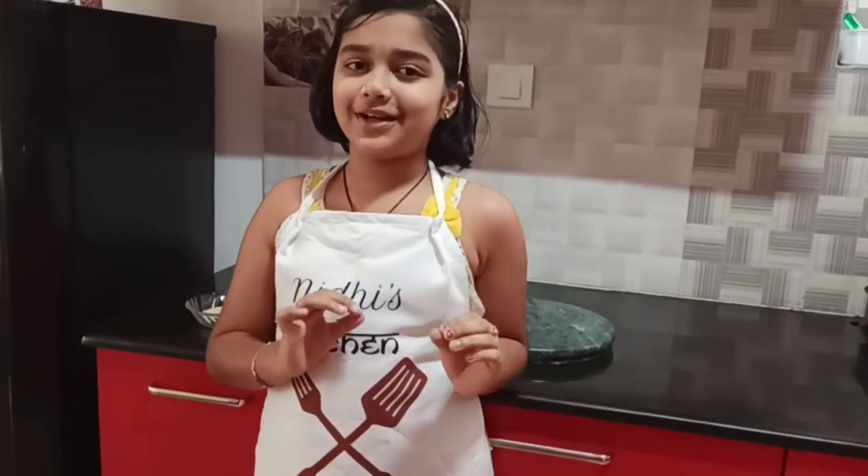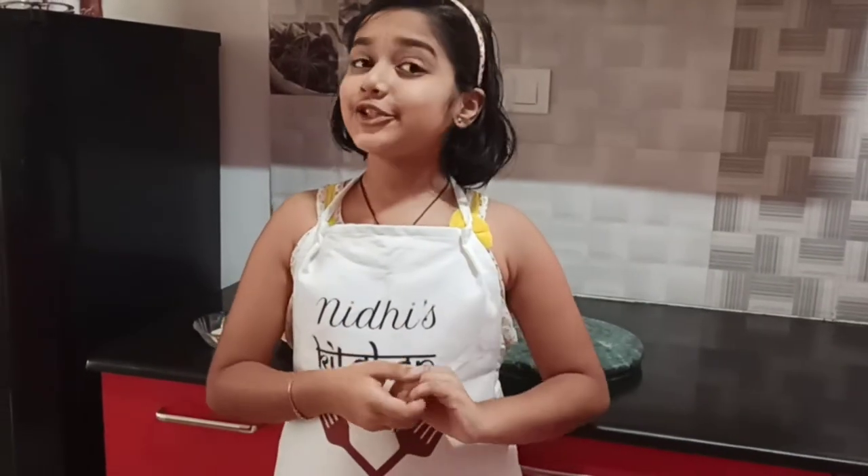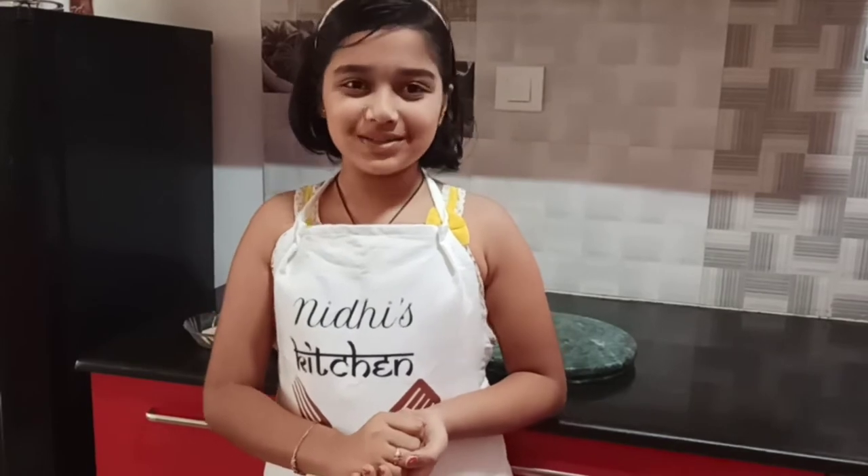So guys, today we are making another bread recipe. For that, there is one preparation you have to make — you have to make krabdi. I showed it to you in my previous video while making double kamita. I will put the link in the description box below.